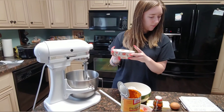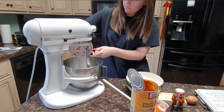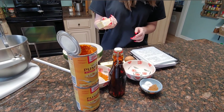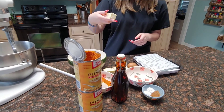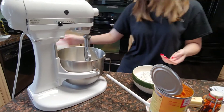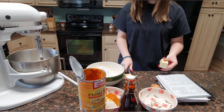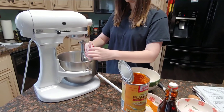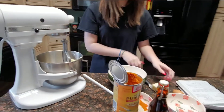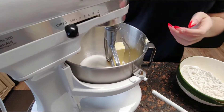I'm gonna add one and a half cups of sugar and 14 tablespoons of room-temperature butter. She's cutting off the two, then we're going to turn the mixer on and mix the sugar and butter together.